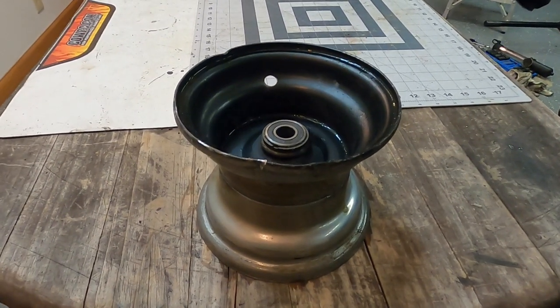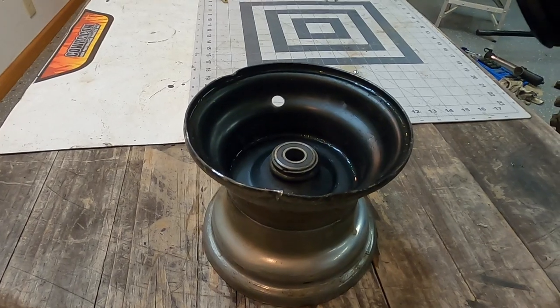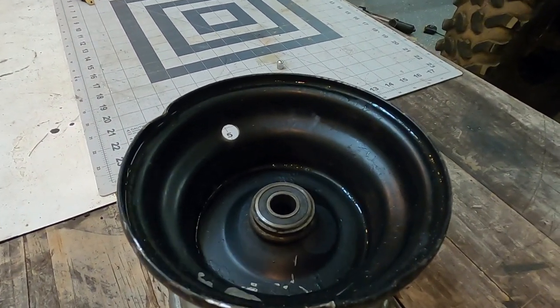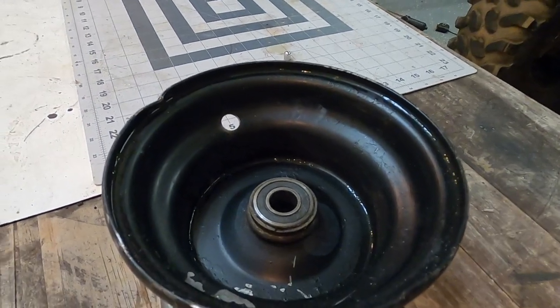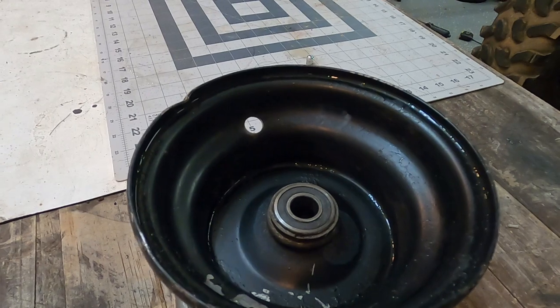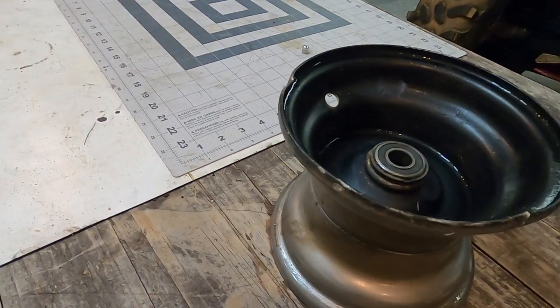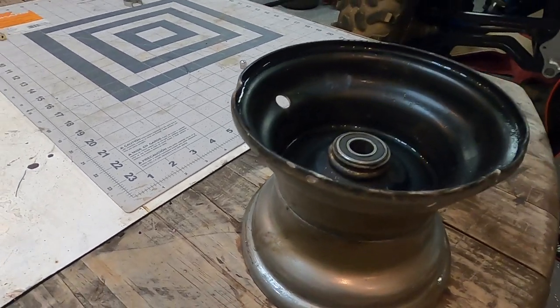So we're out here in the garage. I went ahead and broke down one of my kids' go-kart wheels. This is a tubeless wheel and tire, so it's going to work. It's got the same standard size valve stem, and most people don't have a tire machine at their house, and even if you do, it's a pain in the butt.